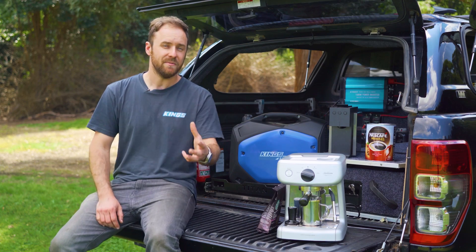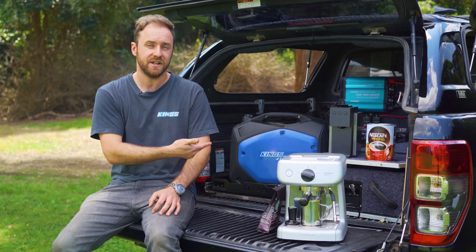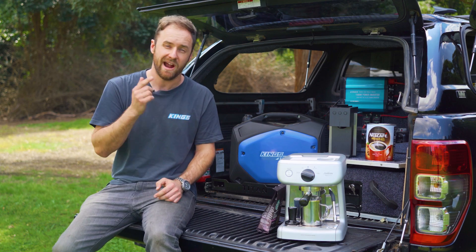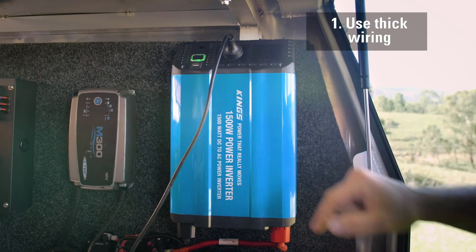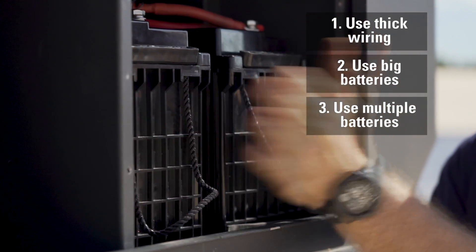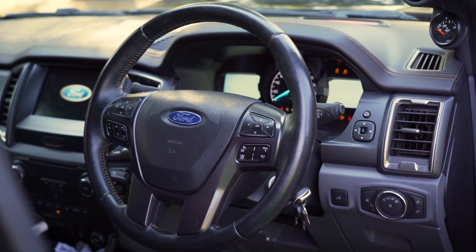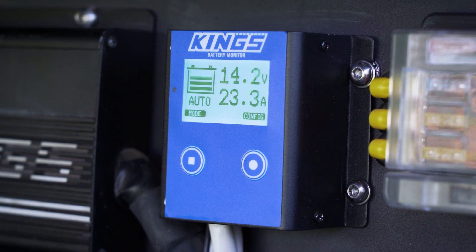Let's talk about how to power your inverter with your batteries and keep that voltage up. If you're running a lithium battery, great, because they're able to put out a higher voltage for a longer period without dropping off too much. And if you have a generator, you may as well run your coffee machine off that, because then you're not putting any load on your batteries. But if you do want to run your inverter off an AGM battery to power a coffee machine, there's a couple of things you'll need to do.